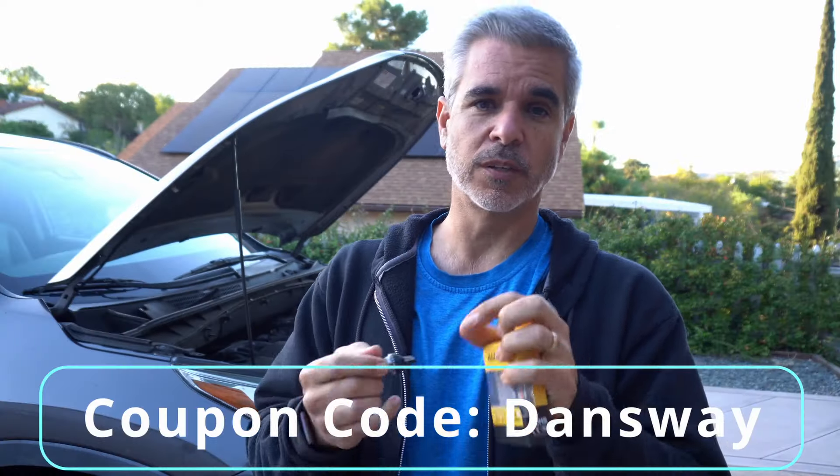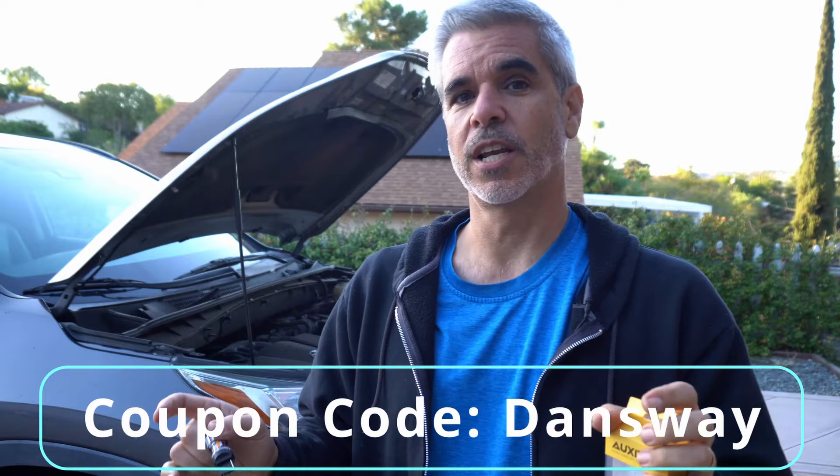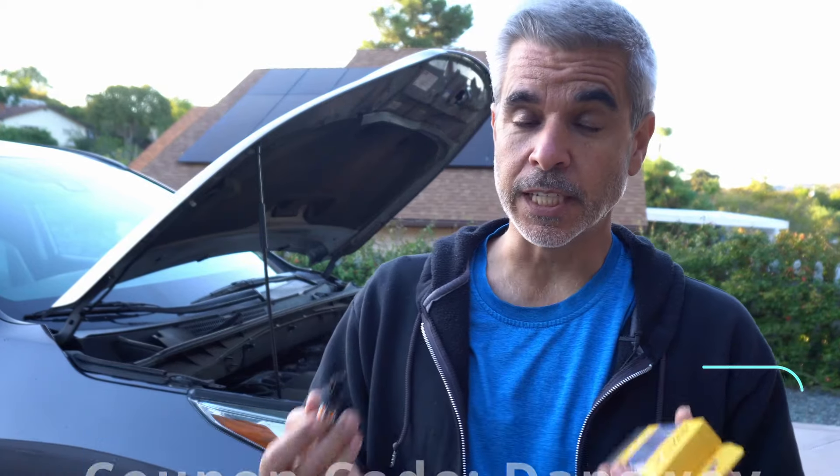The links down below will have a link to getting these particular bulbs — the ones that have the fan built in, which is really slick. If you use my coupon code DANSWAY, you'll get a discount. If you like this video and want to see more LED replacements on my Highlander and other cars, hit up these videos over here, smash on my face to subscribe for the next video that comes out. Until next time, guys, be blessed.